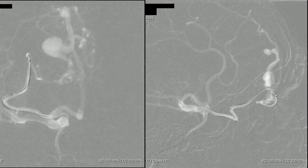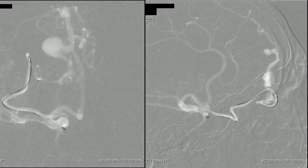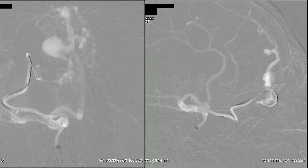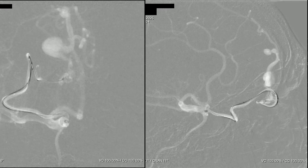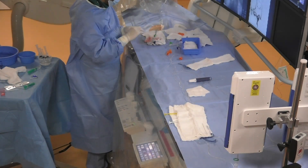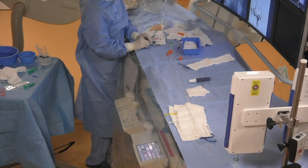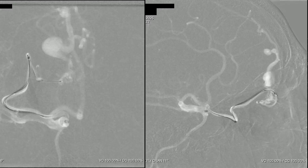We need to bring the tip of the Excelsior microcatheter to the midpoint of the detachable tip of the Apollo microcatheter — and thus we've reached our target. Now we can start the coiling. We've chosen nylon coils because they are very soft and thrombogenic and would occlude the artery very well. Here we start the coiling and push the first coil.